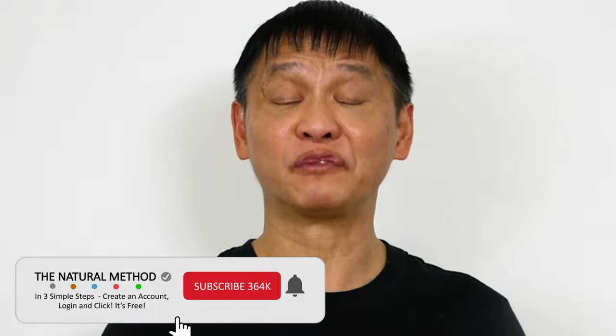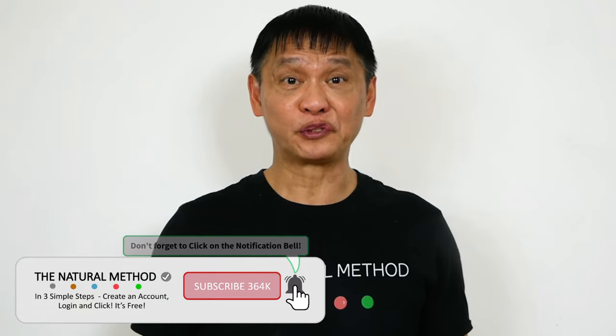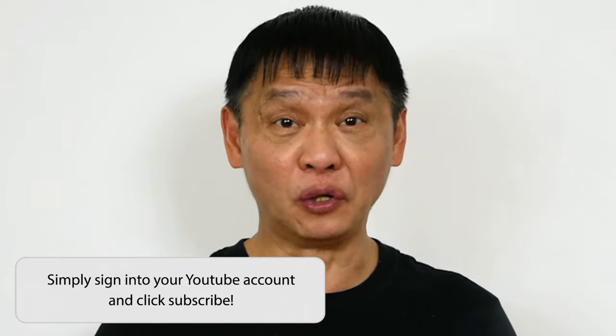Hey, Natural Method YouTube. Are you thinking about those times that you took your unblocked nose for granted? Have you forgotten the last time you could breathe through your nose properly? Don't worry, they call me the Sinus Exercise King, and I'm gonna show you how to unblock your nose instantly. Let's get to work.